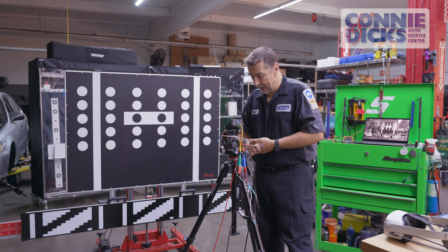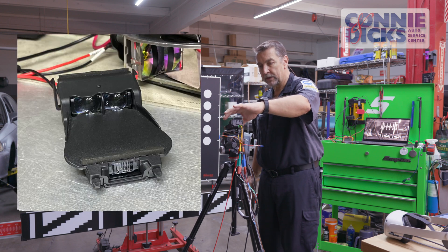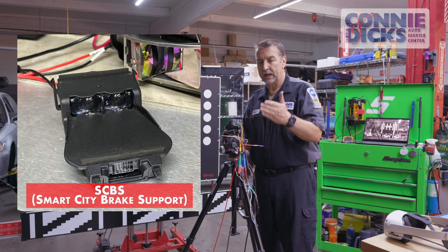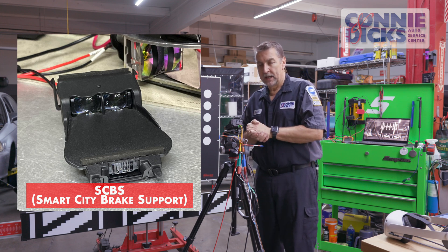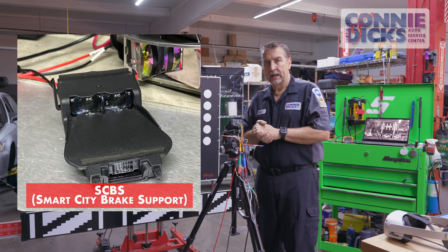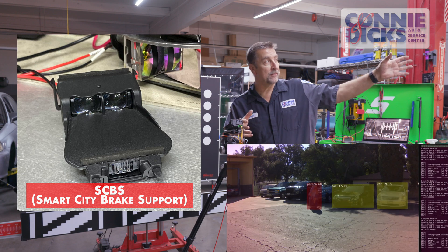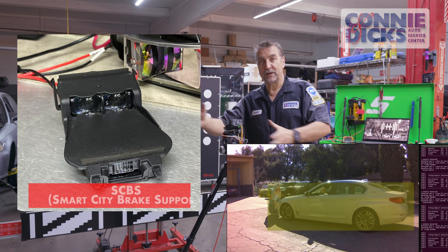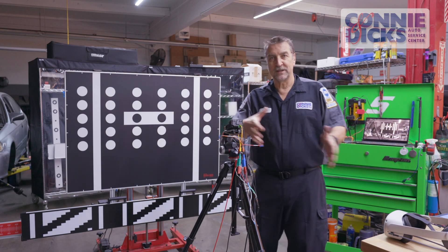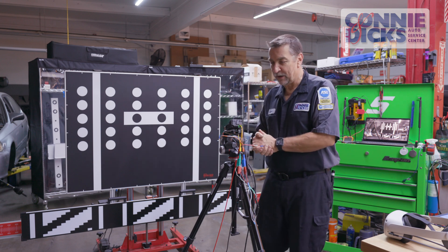I've got two sensors here. This first one is from a 2015 Mazda 3 — it has what's called the City Smart Brake Support system. I've tested vehicles out here in our parking lot with our little portable dummy that we can move from behind parked cars into the pathway, and I'm pretty impressed with how it works.